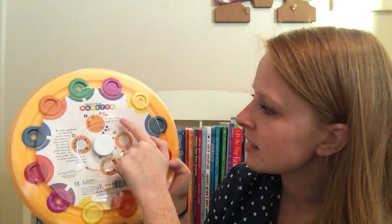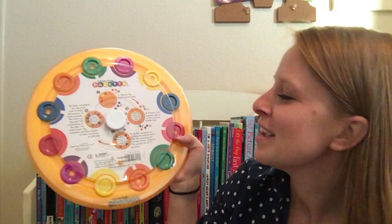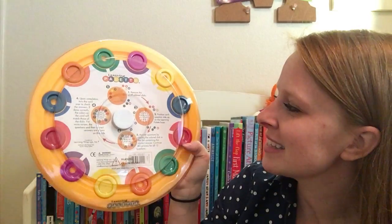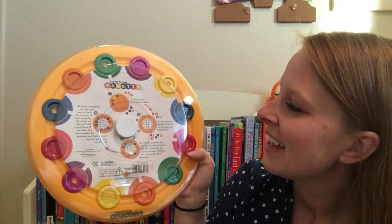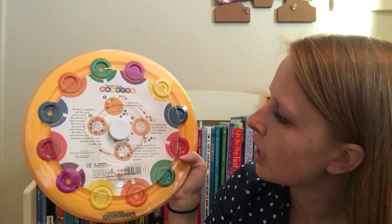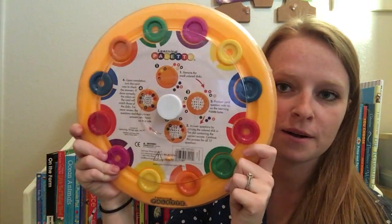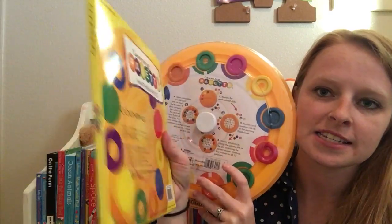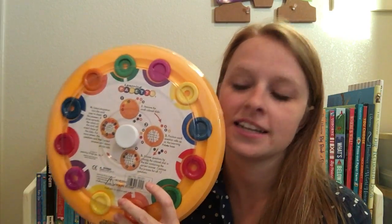The way that this works — it has a little flowchart here to show you how it works, but I'll give you a quick synopsis. You take this big circular plastic thing and you remove all these little discs all the way around. They're all different colors. And then what you're gonna do — this learning palette comes with these little packages like this.